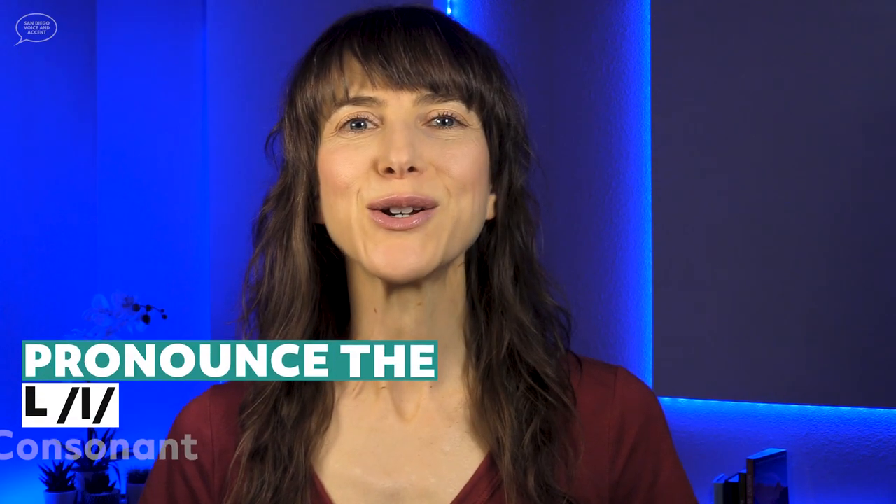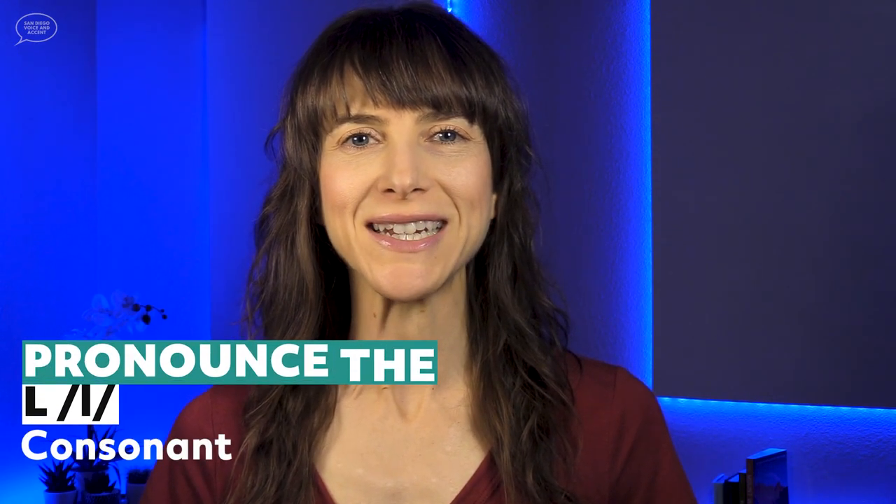Little, alike. People, always. Let's learn how to pronounce the L consonant in American English.